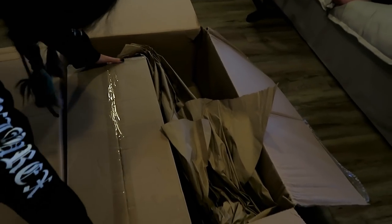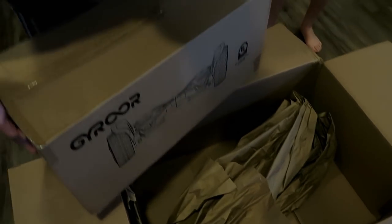Oh my god! Oh, it's heavy! Oh my god! Ella has been waiting a very long time — look!